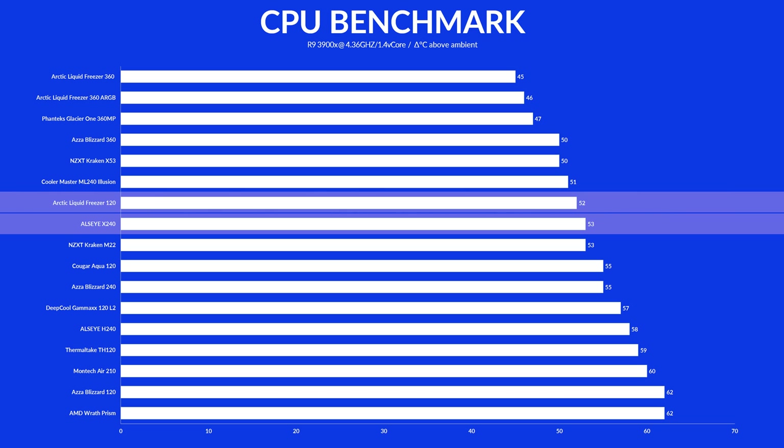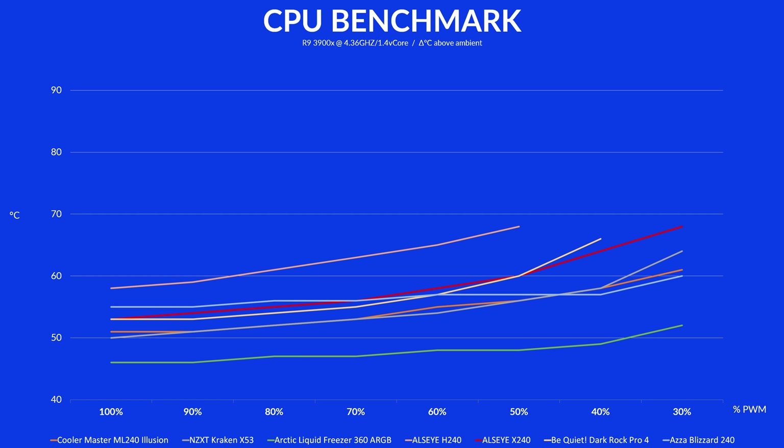But it is also significantly better than the Alicy H240. Slowly lowering the fan speed in 10% increments showed that the X240's performance is slowly deteriorating, starting off by beating Acer's Blizzard 240, but starting to lose track beneath 70% fan speed.